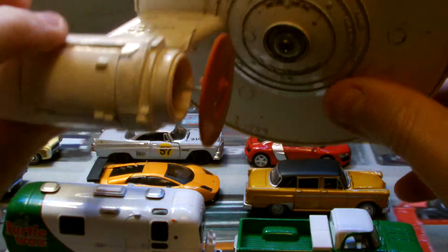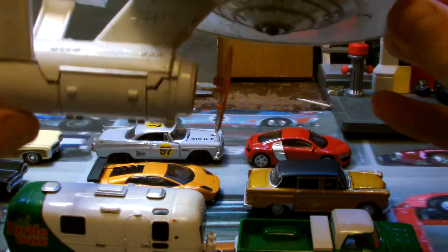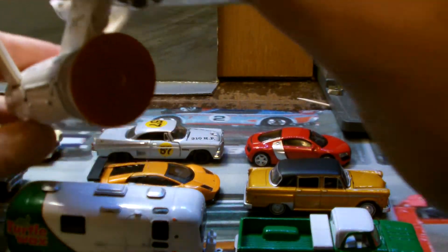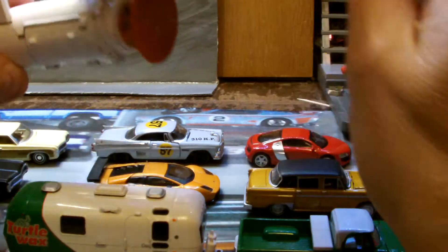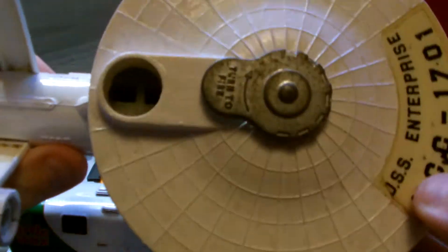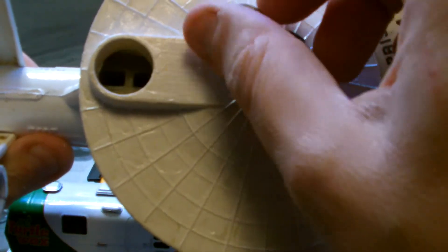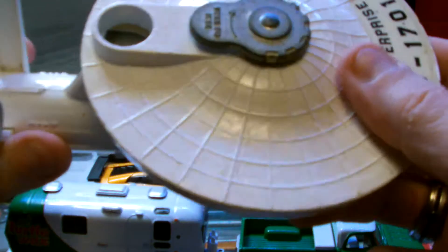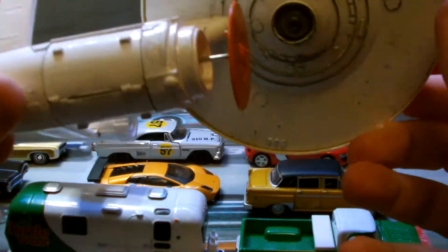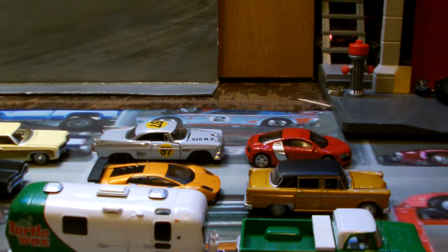This is a 70s Starship Enterprise, and it was in pieces when I bought it. I've given it a quick lick of paint and made a new array dish at the front. It's not really the purpose of this video, but I thought I'd just whack it in there. It's quite interesting, this old one, because it's mostly die-cast, pellets go in there, and when you turn it, it actually fires torpedoes. These can be quite expensive in good condition, so it's nice to have one.